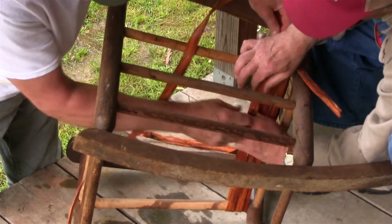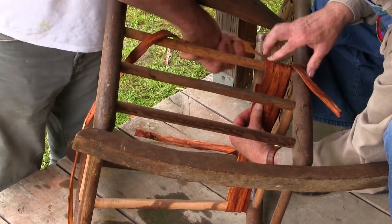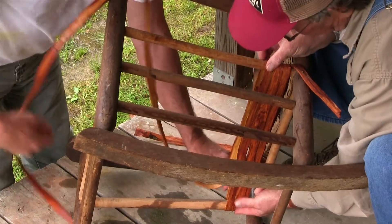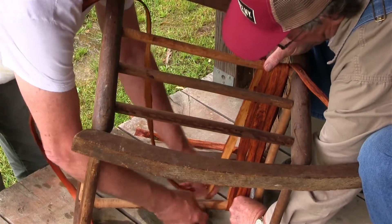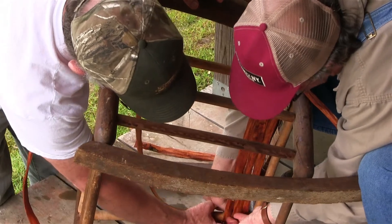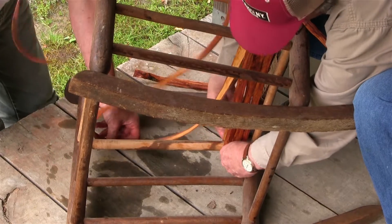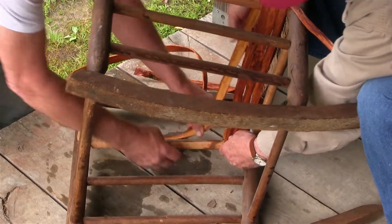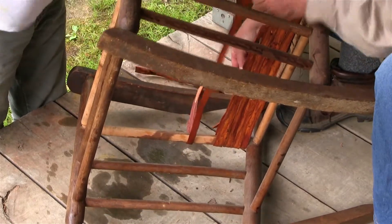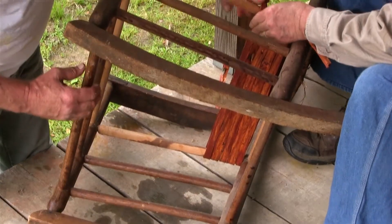You don't have much more than an eighth of an inch there, do you? No. But it'll hold. It'll hold though. When it gets dry it'll be solid. I'm getting a little off Randy down here. He's pushing me back over the top of the hole. I'm getting out there. We're going to have to splice that in right here.